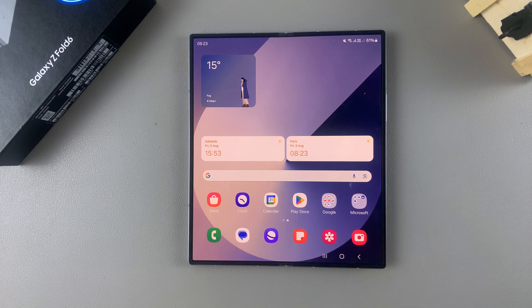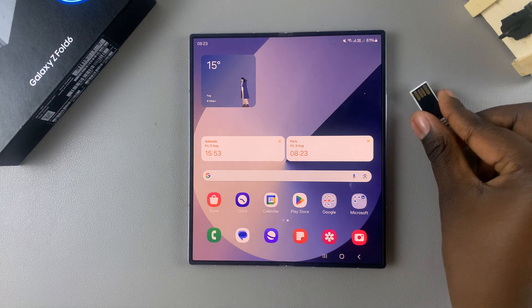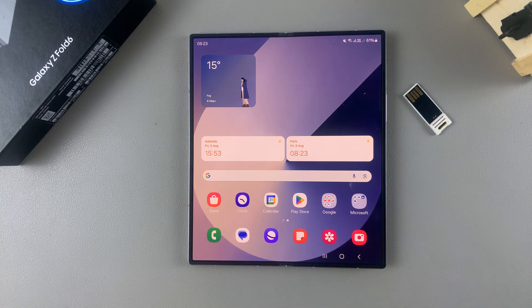Welcome back. In today's video, I'll be guiding you through the process of how you can connect a USB flash drive to your Samsung Galaxy Z Fold 6.